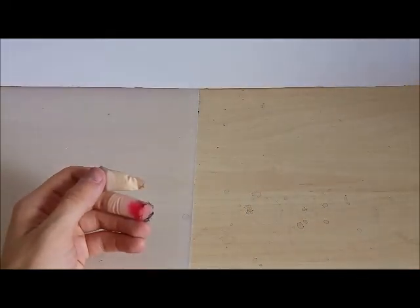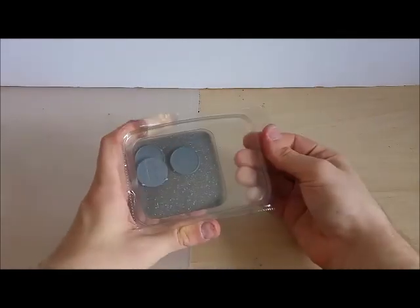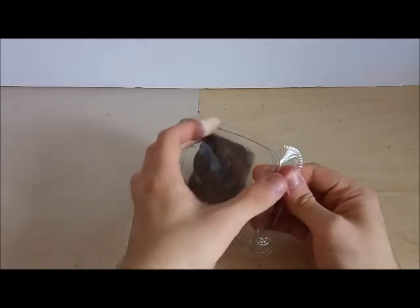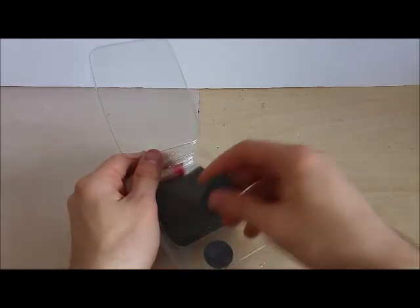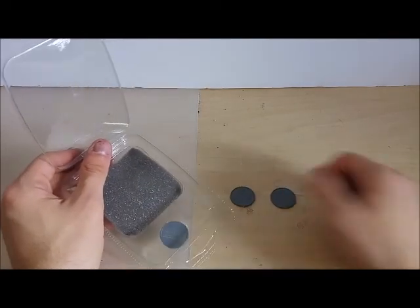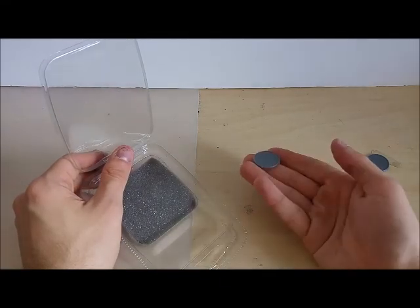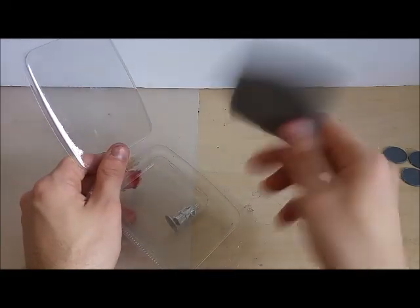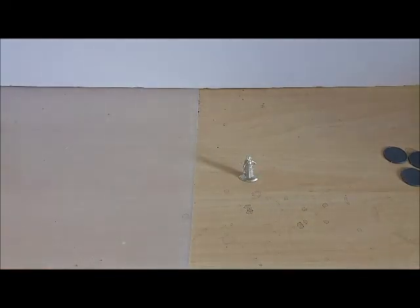Now we'll get on to looking at Missy. Missy's box is going to be opened right now once we find a way to actually open it - they're a bit stiff, these blisters, but I'd rather have them stiff so nothing goes missing or broken. Again there are 30mm bases here - those will probably be for the Cybermats in the sprues and one for Missy herself. It's nice that they've given us the bases to use as well, along with foam packaging.